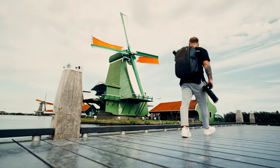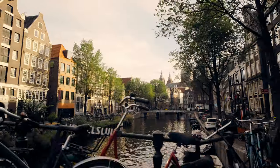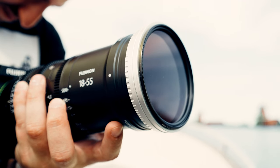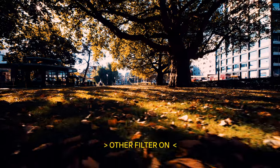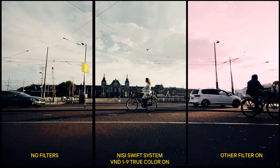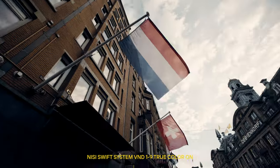This means one less thing to worry about and lets me focus more on the story I want to tell. What I love particularly about this filter — the True Color Technology — is that it was designed to preserve the true color and correct tones of the image and not cause any color cast from the sensor. This saves me a tremendous amount of time while color grading.